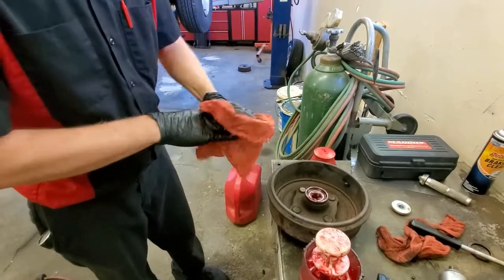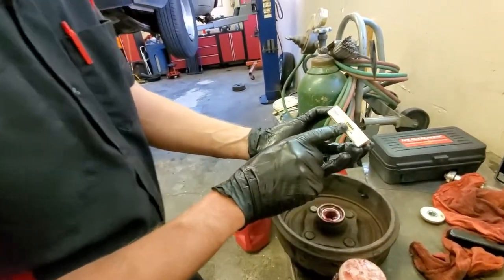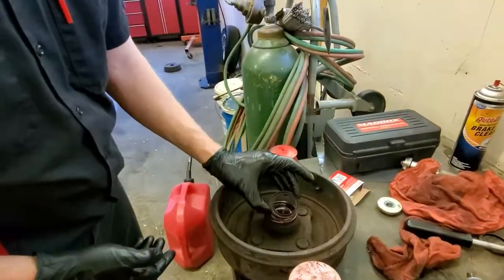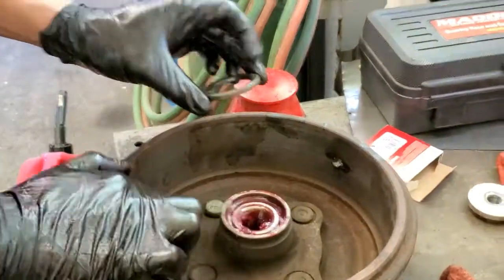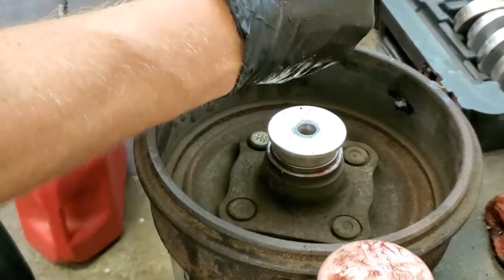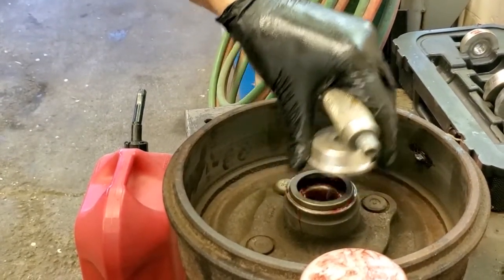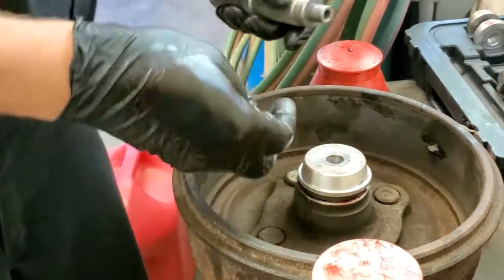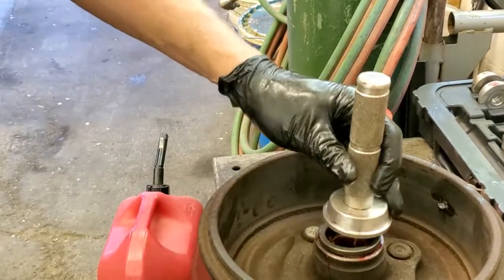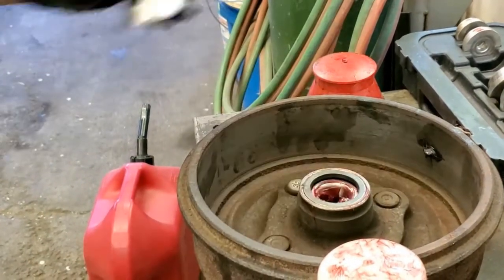We're ready for our new seal. This is a four-log, six-cylinder wheel seal from National Wheel Seals. Does not go this way — goes this way. Here's the same kit I used to drive in the bearing races. Find the right cup size. This is going to go flush, so it can overlap a little bit — that's fine. Your seal's in.